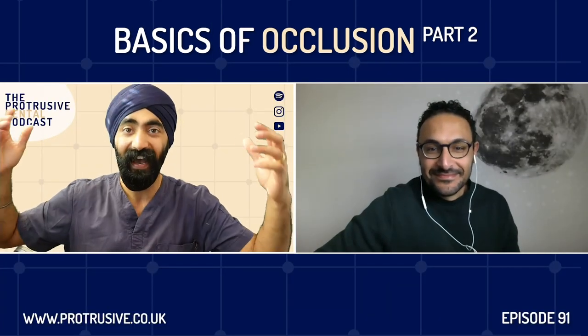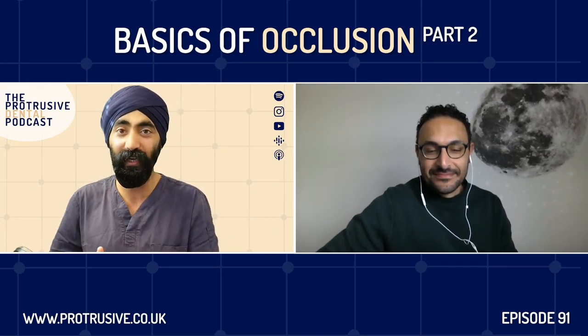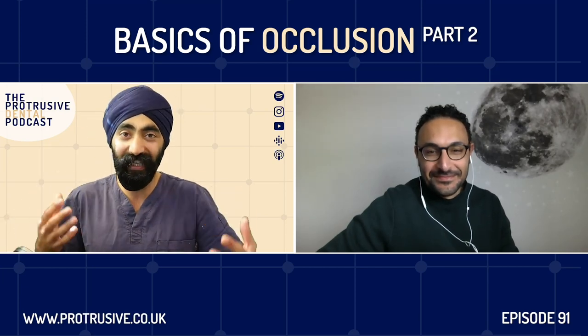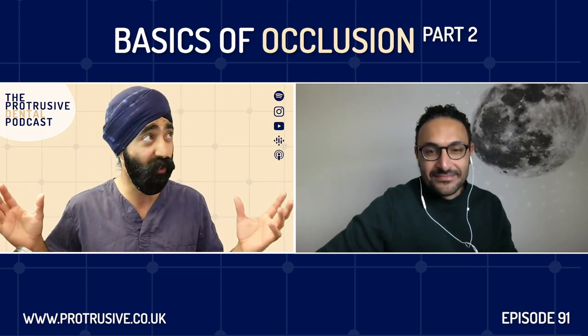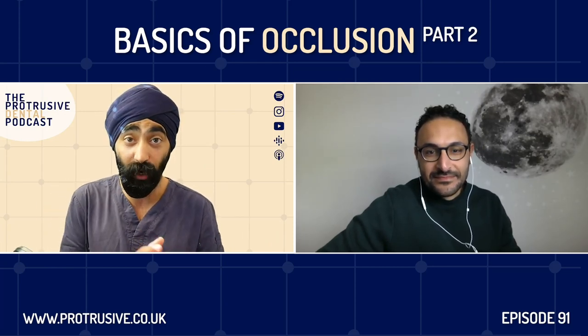Welcome, Mahmood, to the Protrusive Dental Podcast. It's been great to know you the last couple of years, mostly on WhatsApp, Telegram, and social media. I love seeing your adhesive cases, and I love how much you love occlusion like me — we're real geeks. Your contribution to our little Telegram group with over 300 dentists now is always really welcome. So much wisdom that you share. Thank you for coming on, my friend.